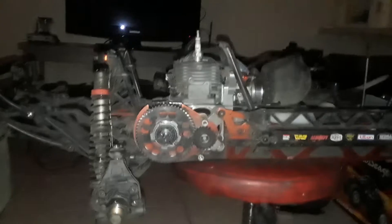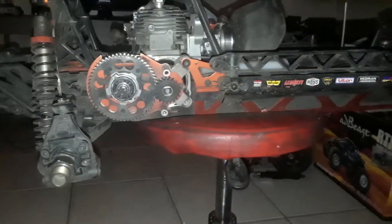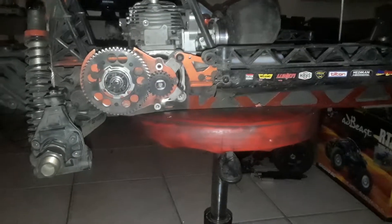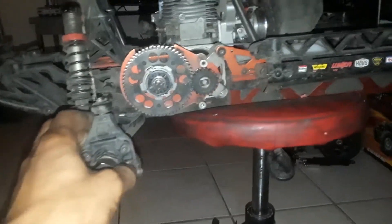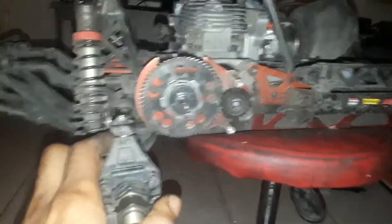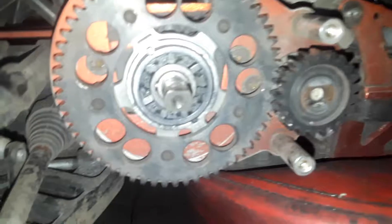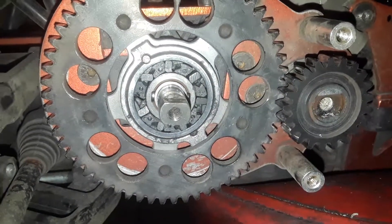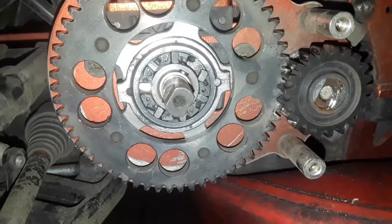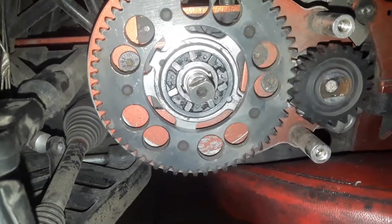What's going on, Grease Monkey! Doing a rebuild on this one. I'll go ahead and take all this orange out and make it all black. Found out what the issue was — it wasn't my diff. My one-way bearing actually went out. The one-way bearing is gone, so I was thinking the whole time it was my diff.